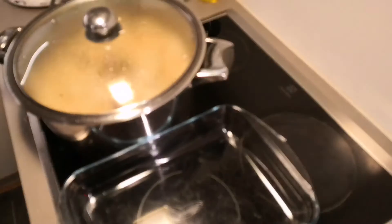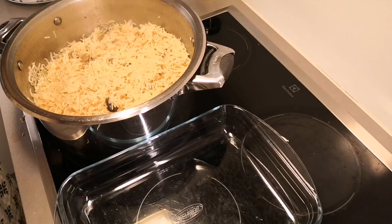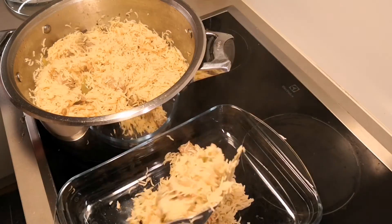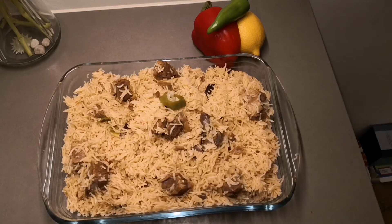Mashallah, Alhamdulillah — the rice smells wonderful. When rice is close to being done, a very lovely aroma comes. Alhamdulillah, our Mutton Masala Rice is ready! Look how beautiful the rice is and what a wonderful aroma it has. Our masala rice is ready — do try it. May Allah always fill all our tables with beautiful blessings. May Allah give us all good health so we may eat, and may He also provide for those who cannot eat. Please remember me and my children in your prayers.